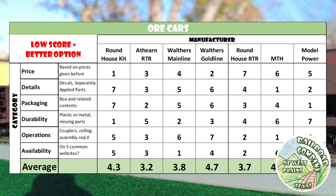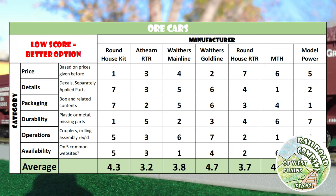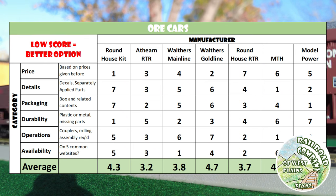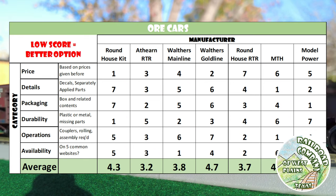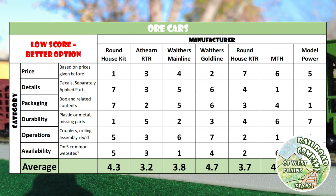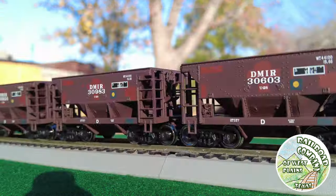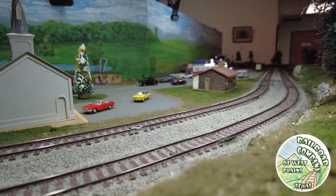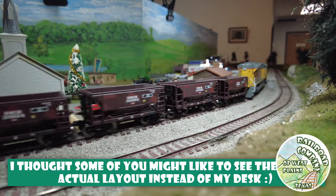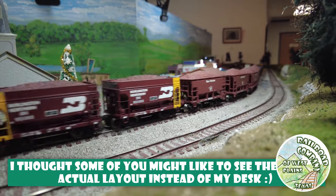Personally my favorite is the MTH, just because of the really good detail and they used to be pretty affordable. Now that MTH doesn't exist as MTH — Scale Trains bought them — maybe Scale Trains will release some, which will be exciting. On availability, Mainline and Roundhouse Ready to Roll are the only two of these seven still in production. The other five you can only find on eBay, so I based their scores on the number of auctions and recent sales available.